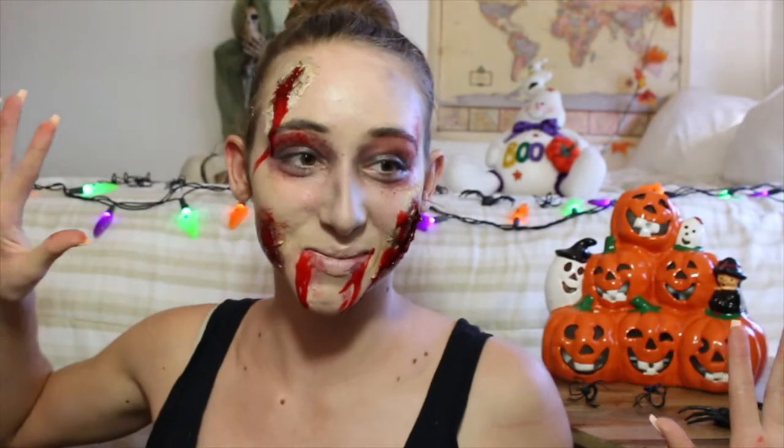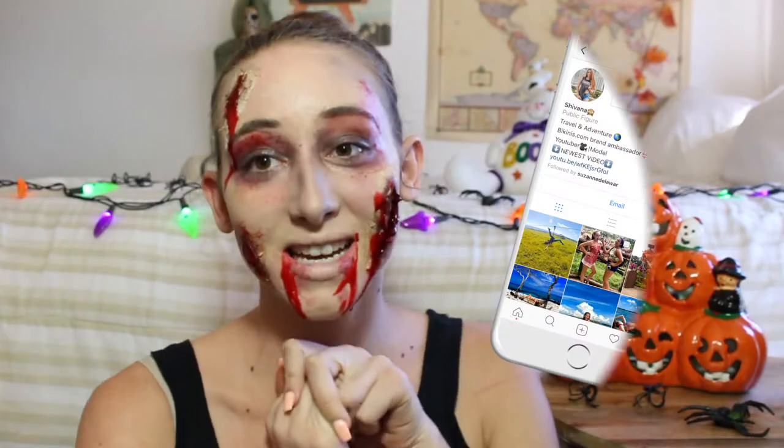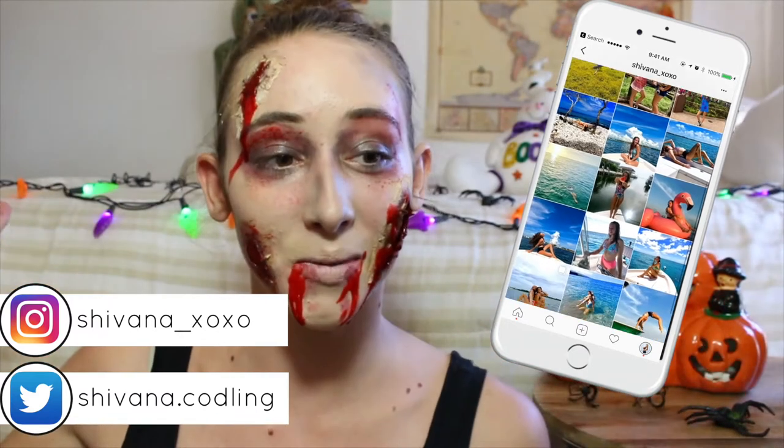Hey guys, welcome back to my channel. I think I just got zombified. Today's video I'm gonna be showing you how to make this look for your Halloween fun.